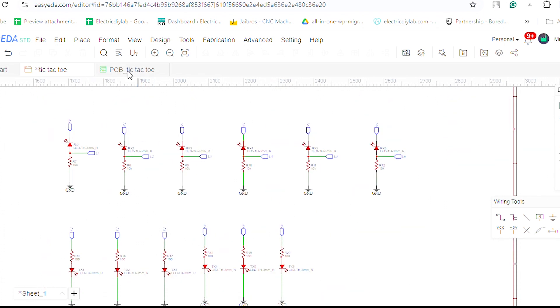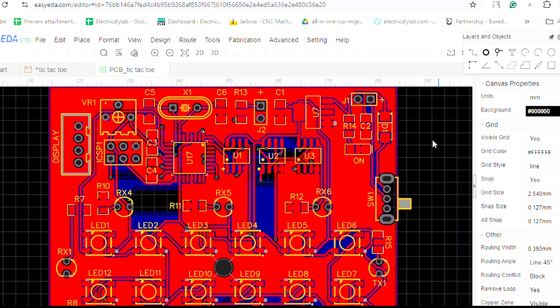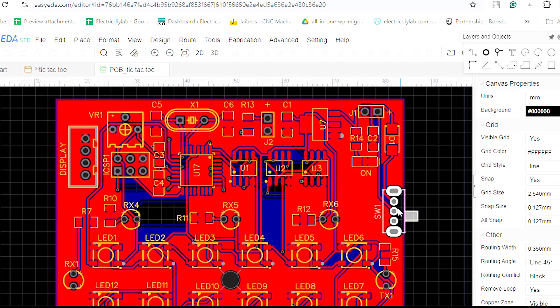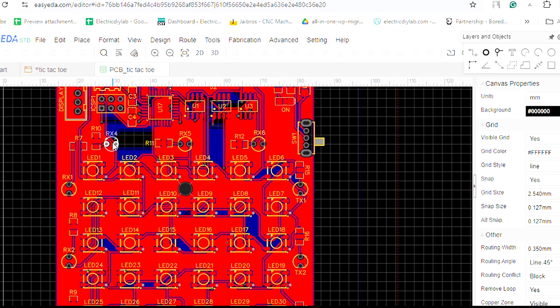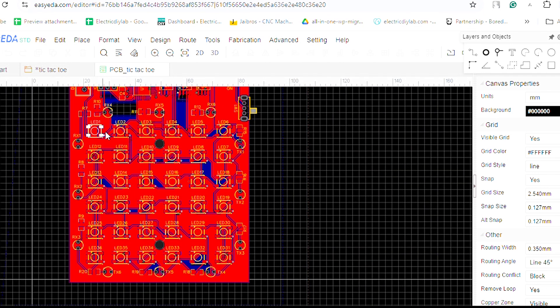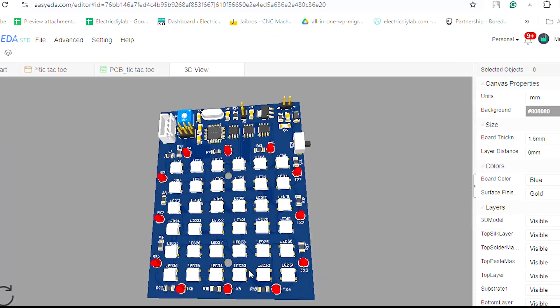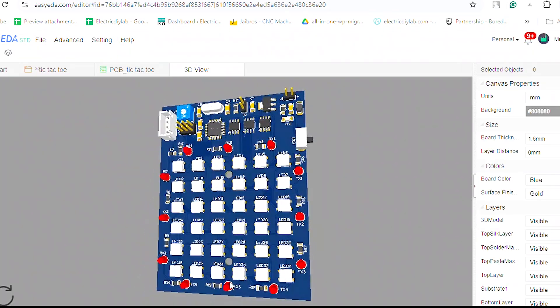Now we will see the PCB layout of this project. As you can see, at the upper portion I have incorporated some components like an on-off switch, op-amps, microcontroller, and connectors for display and buzzer. In the bottom part there is an array of 36 addressable LEDs and a grid of IR transmitters and receivers. Now the PCB will look like this in a 3D model.